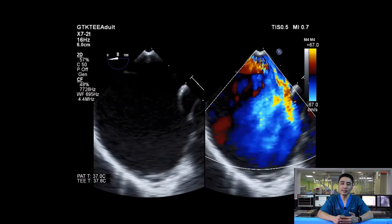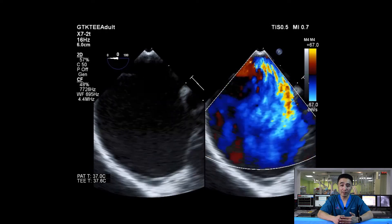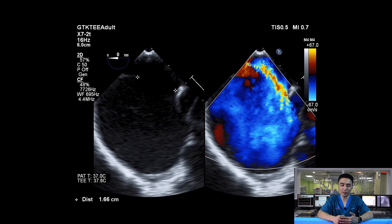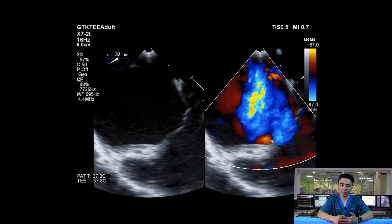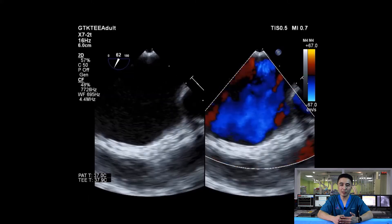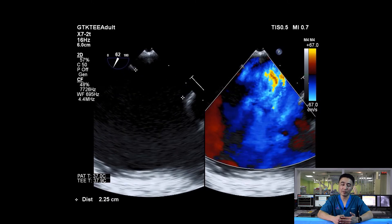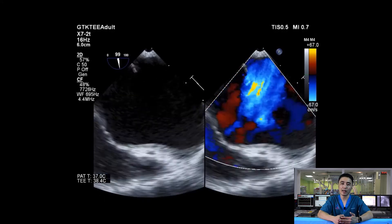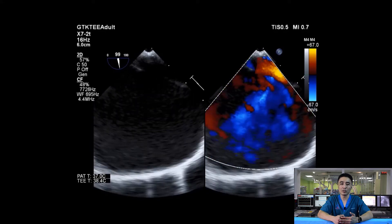Let me show you a case of a 7-year-old girl weighing 20kg with a large secundum ASD. On TEE, it shows significant left-to-right shunting, measuring about 16.6mm at zero degrees and 17mm at 30 degrees. The 60-degree view shows the largest defect measuring 22.5mm with significant shunting, likely underestimated in this view. By cable view, it measures about 22.2mm.